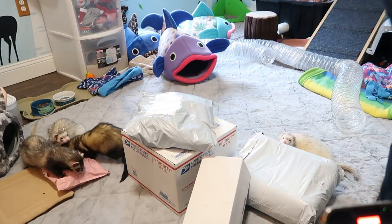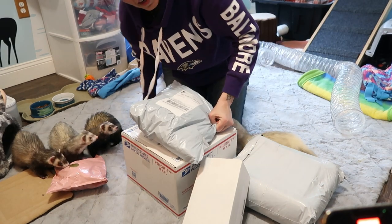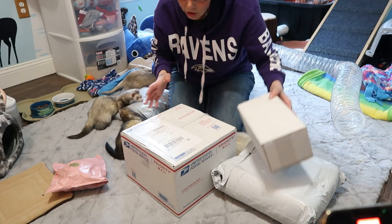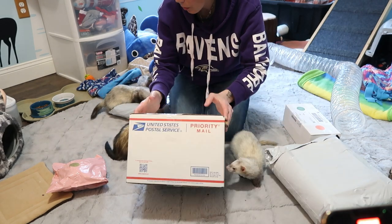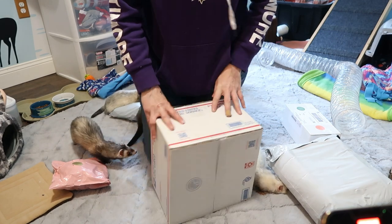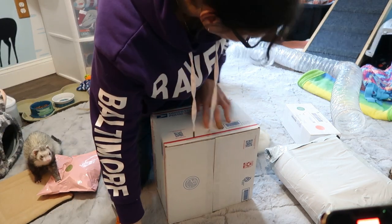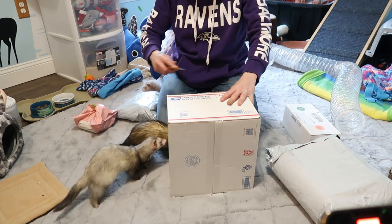All right, so let's see — we got all these presents. These are for Easter, but because I want to do an unboxing so that everyone can see what we got, we're going to open them early. Let's get our scissors. Which one do you want to start with? Let's start with this one — you ready?